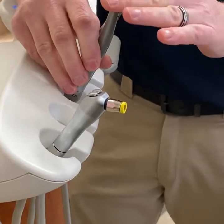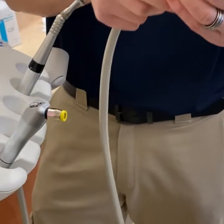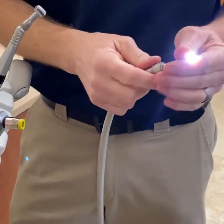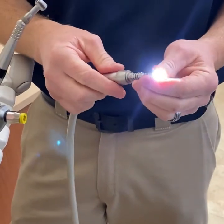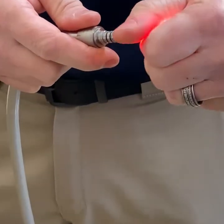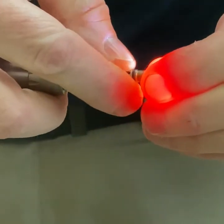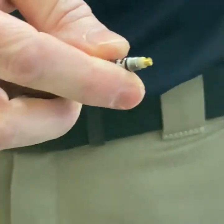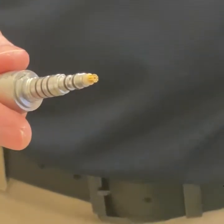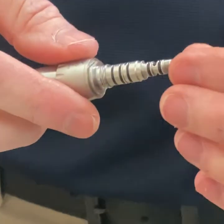Next I'm going to show you how to change the light bulb on your fiber optic handpiece. Remove the handpiece from the coupler — the top of it screws off. Set that little metal cap aside, and to remove the old light bulb just give it a gentle pull and it pops out. There are a few different styles of light bulbs; this one can't be put on backwards — there's only one way to install it.